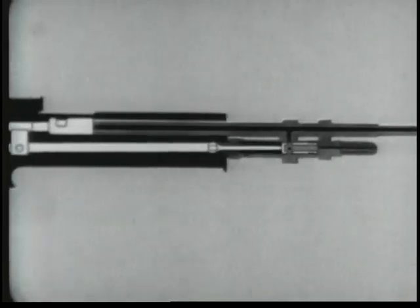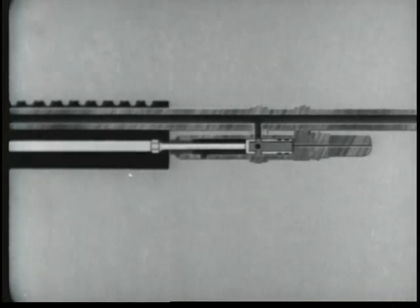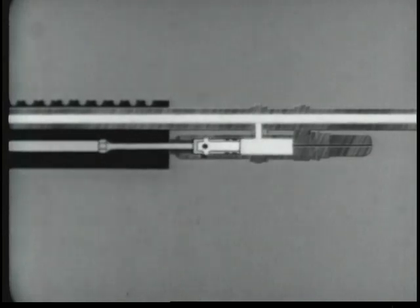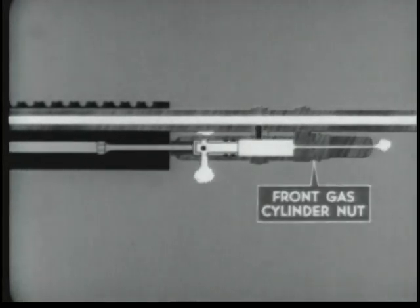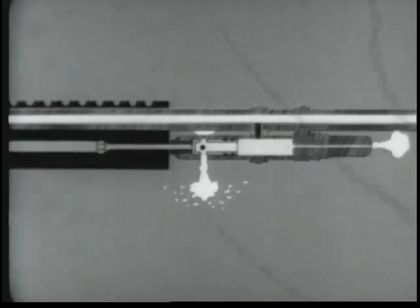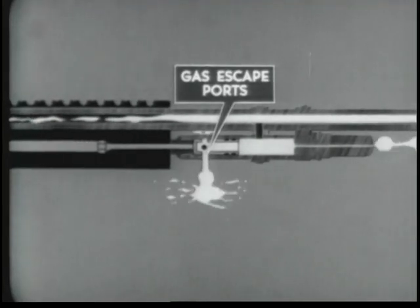The expanding gases propel the bullet through the barrel. When the bullet passes the gas cylinder port, gas moves from the barrel through the gas port into the gas cylinder, where it enters the piston through the ports in the collecting ring. The gas expands and forces the piston to the rear. The piston strikes the operating rod and begins the rearward movements of the operating parts. The expanding gas moves through the front gas cylinder nut in the gas cylinder extension. Excess gas escapes at the bleeder hole, and the remaining gas escapes at the gas escape ports at the rear of the cylinder.